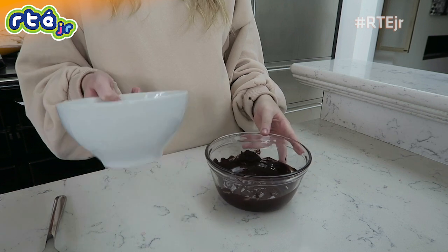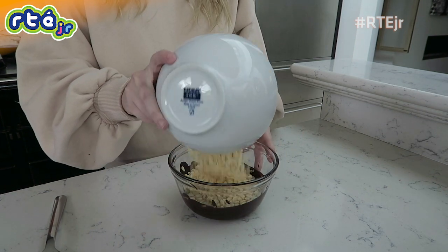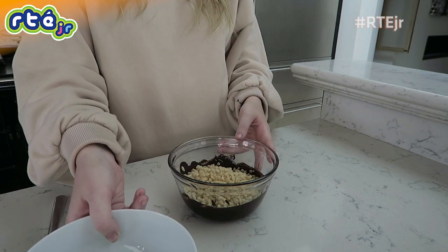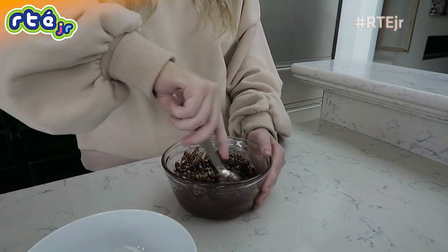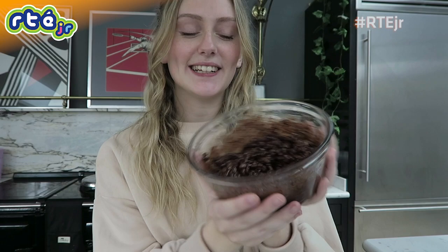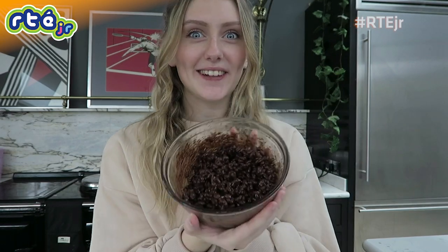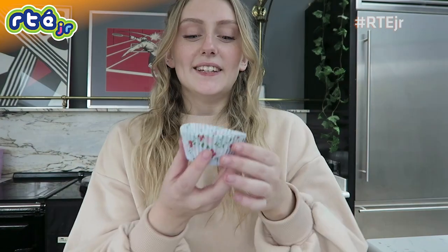This next bit is so easy — you're just gonna want to pour your rice krispies into your chocolate and then give them a mix. Now that you've got them all mixed in, it's gonna look like this — lovely and chocolatey. Make sure when you're mixing not to go too hard because you don't want to actually crush the rice krispies. The next step is to pop the rice crispy mixture into your little bun cases.